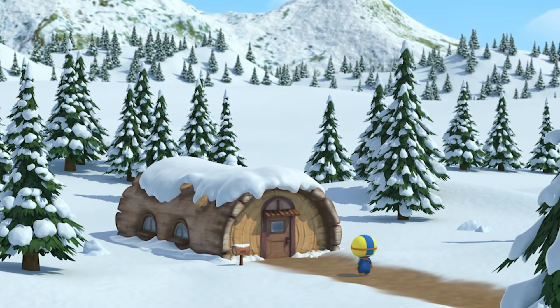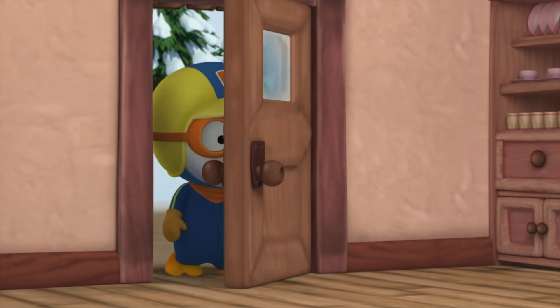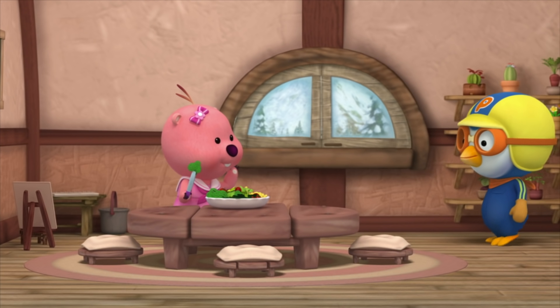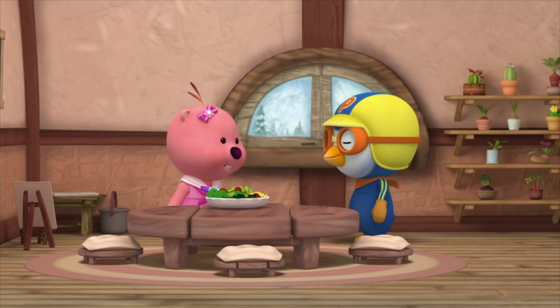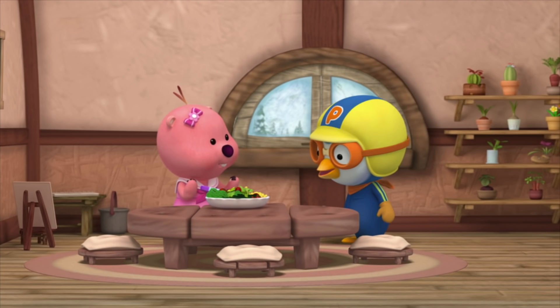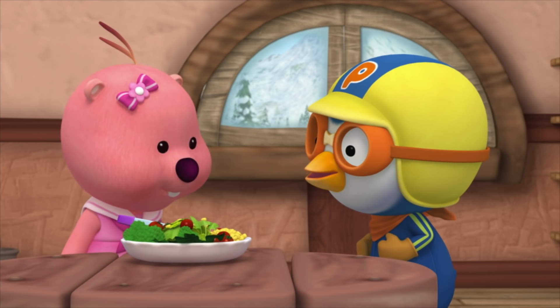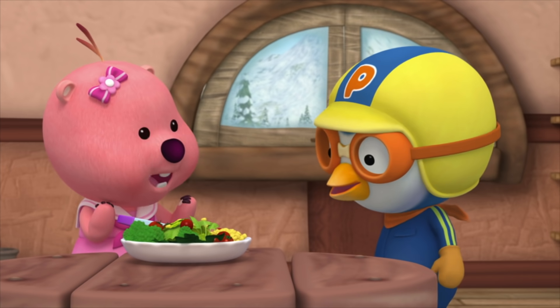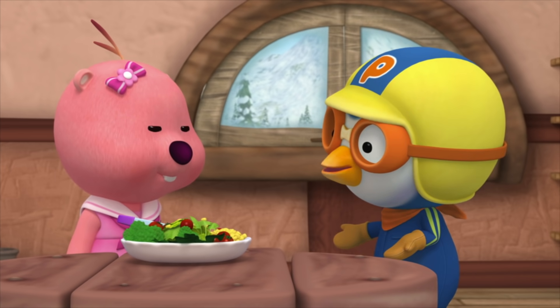Pororo is on his way to Loopy's house. Hello, Loopy! What are you doing? I'm making some food to eat with our friends. Really? Do you need any help? Actually I do, thanks for asking. What do you need me to do?